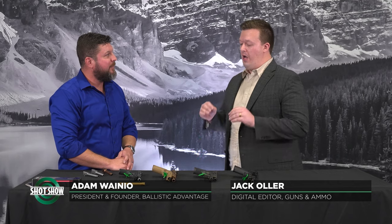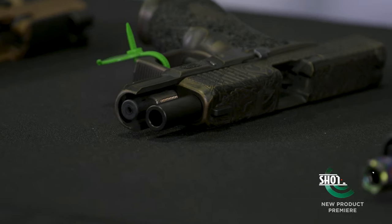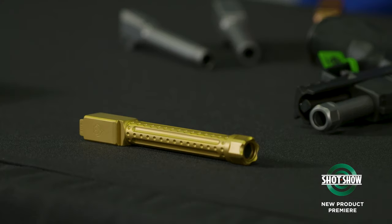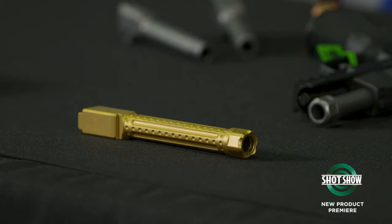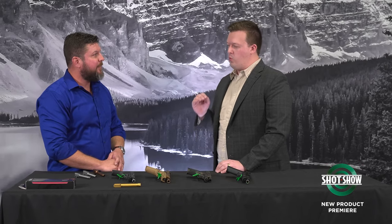We are here at the 2024 SHOT Show new product premiere with Adam, president and founder of Ballistic Advantage Barrels. Adam, Ballistic Advantage — I think of AR-15 barrels, a lot of great options out there. But I was really impressed when you guys came out with the new pistol barrels for the Glock. I have had quite a bit of time behind these barrels now. I've run them in standard Glocks, Lone Wolf Arms, and I did a Polymer 80 build. Across the board, my biggest takeaway — incredibly accurate.